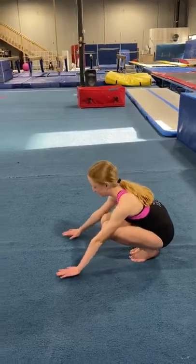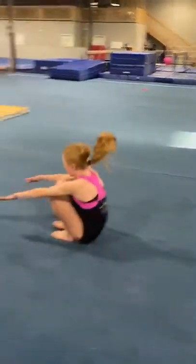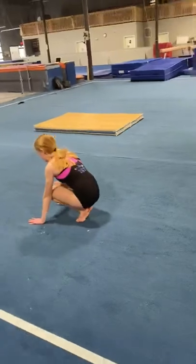As Lauren starts, she starts in a forward position, tucks her head, grabs her legs, and moves forward. Very nice.